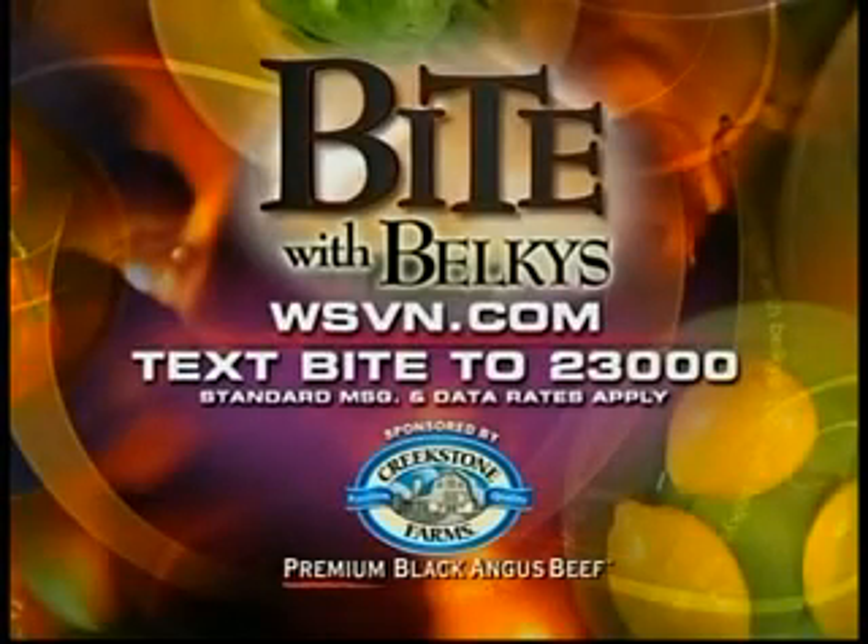That does look good. To get the recipe on your cell phone, text the word BITE to 23000. For more information about the restaurant or Miami Spice, log on to our website at WSVN.com. If you print the recipe and bring it to Trio on the Bay, you'll get a complimentary starter. Live in the Newsoplex, I'm Belkeys.